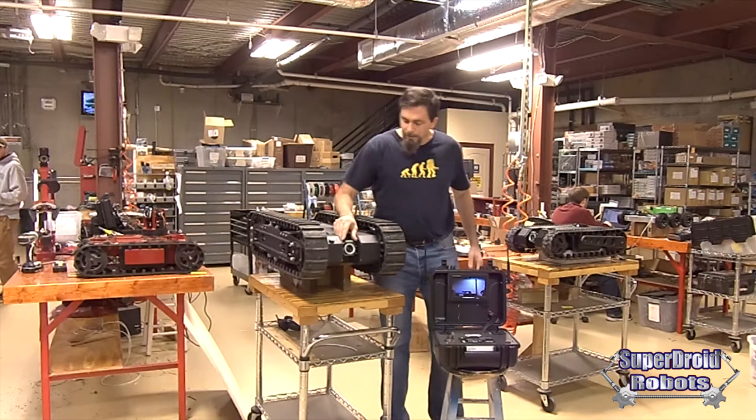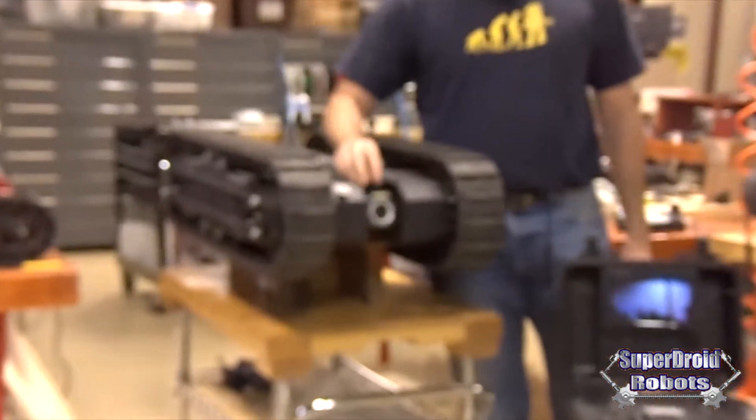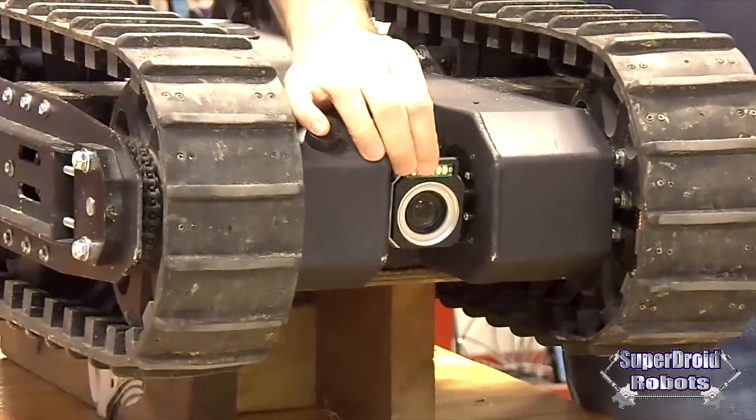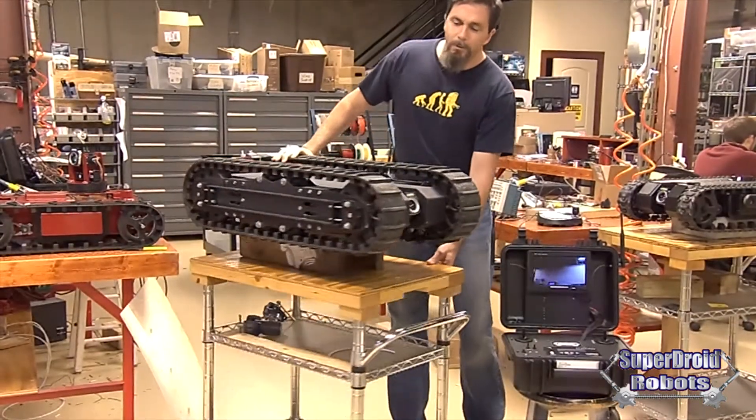The new tilt camera we have in here uses a stepper motor. The advantage of the stepper motor is it's very precise in its movement, and it will also act as a clutch if it gets hit, or it can be easily overridden without stripping your motor.